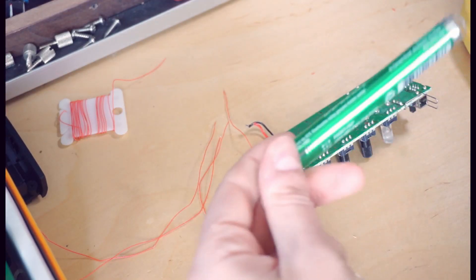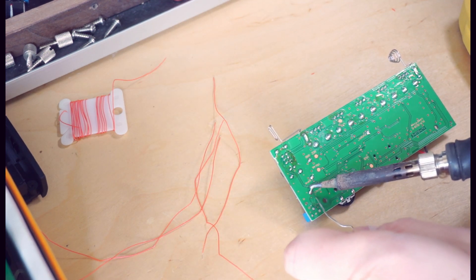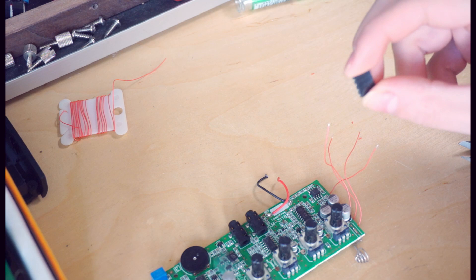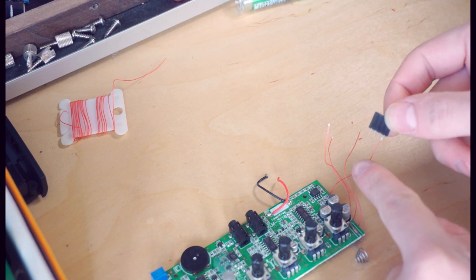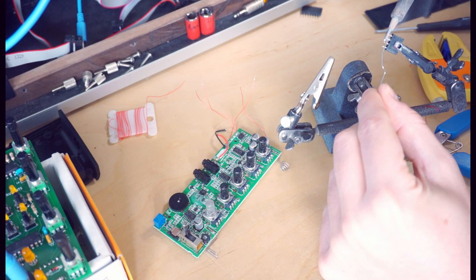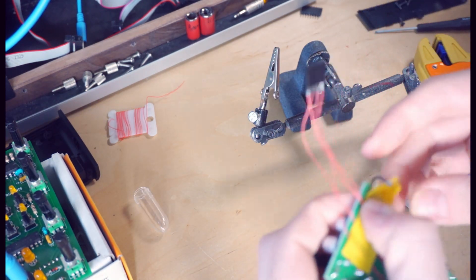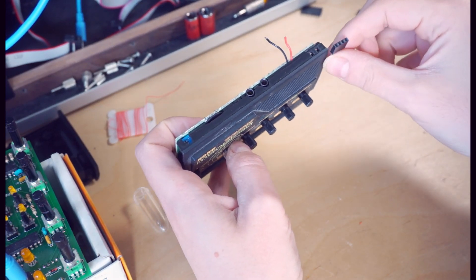This board says lead-free on it, so I'm going to use some lead-free solder. I'm going to use this little four-pin header socket connector to go out from the back so that we don't have any wires hanging out of the synth, so I need to find a way to solder these wires onto these teeny tiny little pins.